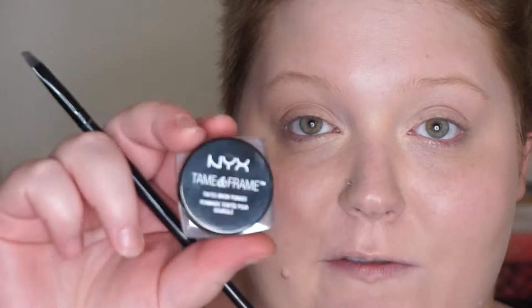Now I'm going in with NYX Tame and Frame in the shade Blonde — this is their equivalent to the Anastasia Dip Brow, which is my everyday brow go-to. I'm taking the ELF small angled brush and dipping that in. You can use a pencil or powder — in high school I didn't do my brows at all, then in college I used powder, then a stick, and now this. I find this method stays in place all day and works best for me. The NYX micro brow pencil is also supposed to be very good.